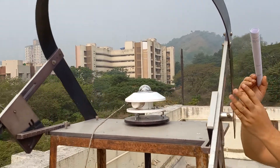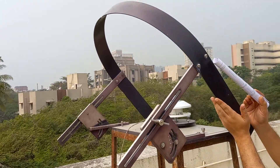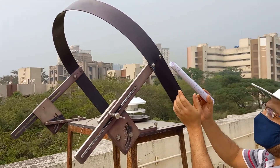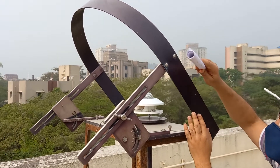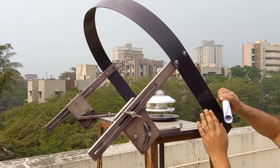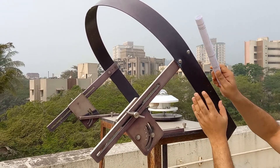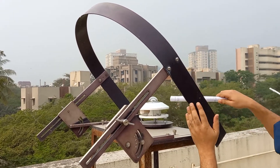To ensure this, the shading ring has to be tilted such that as the sun rises in the east, moves across the sky, and sets in the west, during the entire sun path there should be no direct radiation falling on the pyranometer.